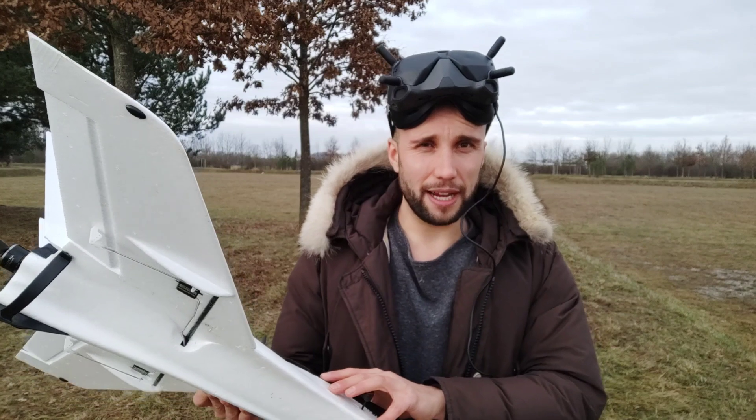Let's get this thing in the air and find out what happens. I'm recording with the goggles because I installed the unit in a way that makes it basically impossible to access the SD card, so what you're going to see is DVR from the goggles.